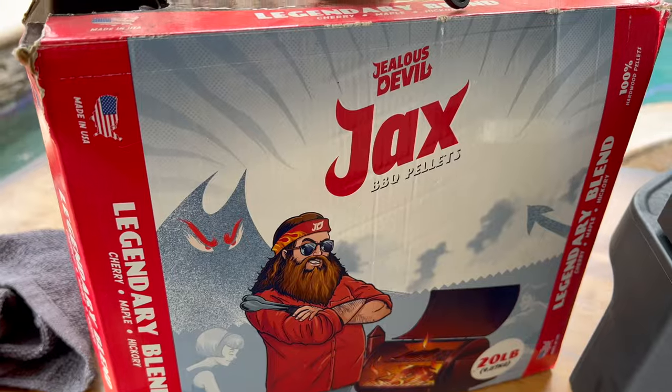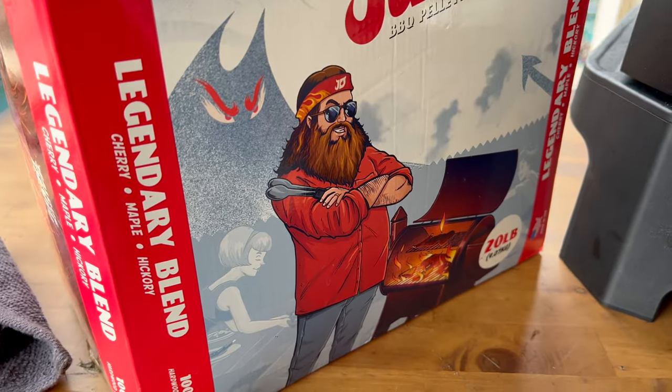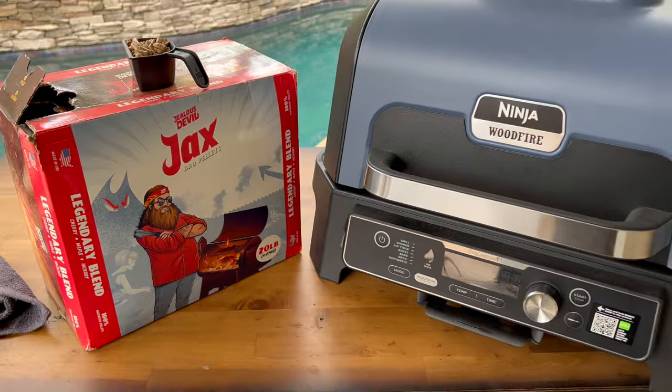As far as pellets go, we're using Jacks by Jealous Devil — it's a blend. I'll put a link down below to Amazon. Any food-safe pellets work just fine, don't overthink your pellets. One box will last you a lifetime with these wood fire grills.